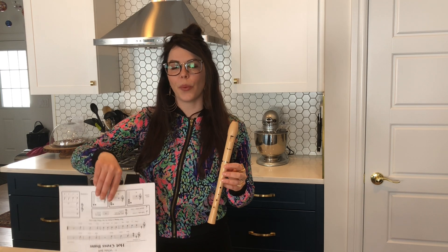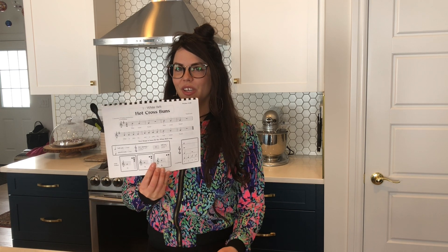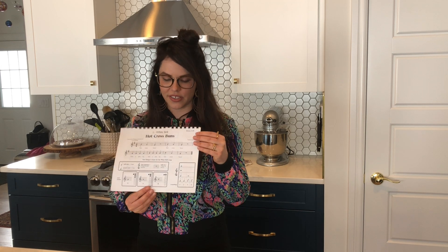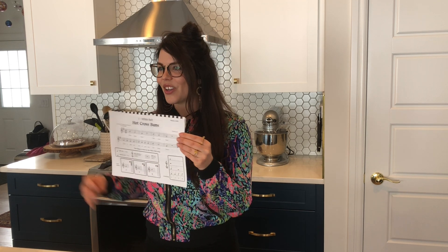We are ready to start with our first song, which is called Hot Cross Buns. If you go to my blog, there is a Google Doc and you can access the whole Recorder Karate files. The first song is Hot Cross Buns.